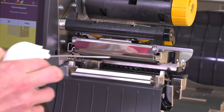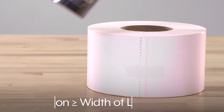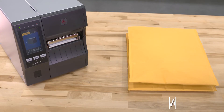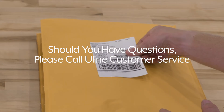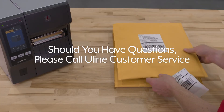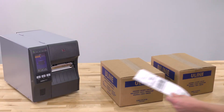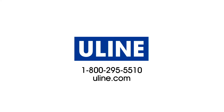To keep your printer running smoothly, be sure to clean the printhead frequently and use a ribbon that is as wide or wider than the label roll. The Zebra printer is backed by a one-year warranty. Should you have questions, please call Uline customer service. Uline offers a variety of Zebra industrial barcode printers, ready to ship across North America. All your barcode label needs are at Uline.